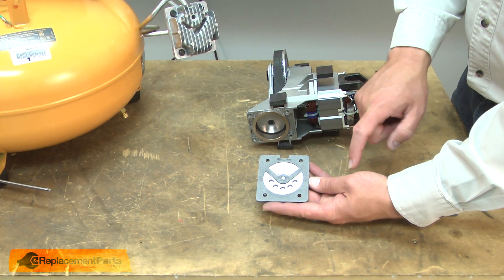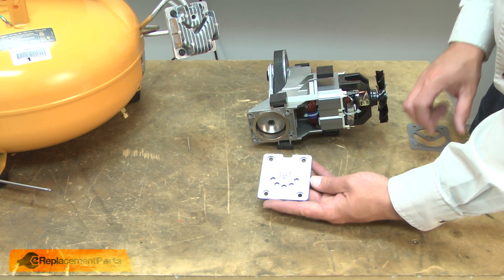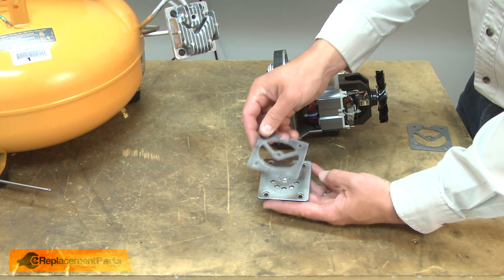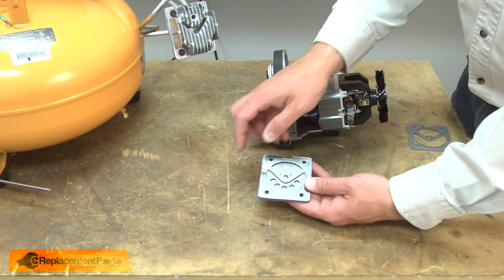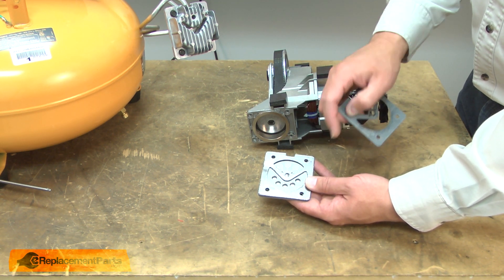With the valve plate removed, now I can replace the head gasket. I'll remove the old head gasket and install the new one. Notice that the old gasket may be made of paper and the new one is graphite, and that's fine.